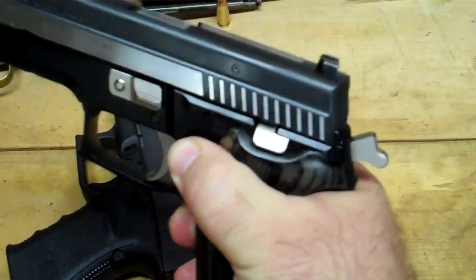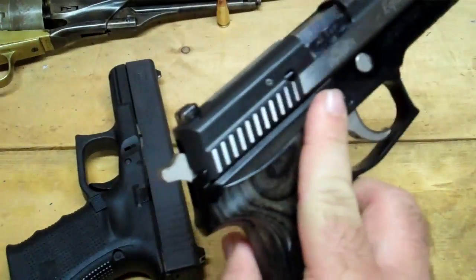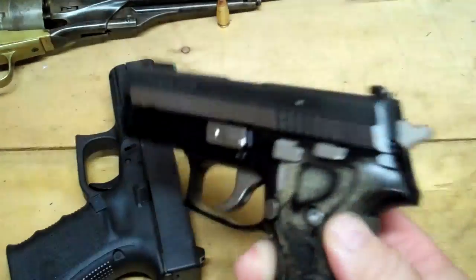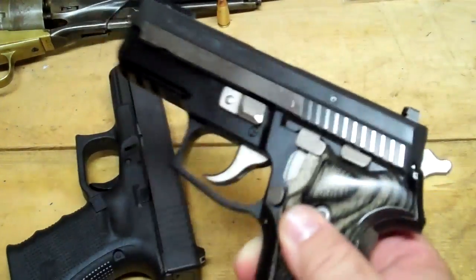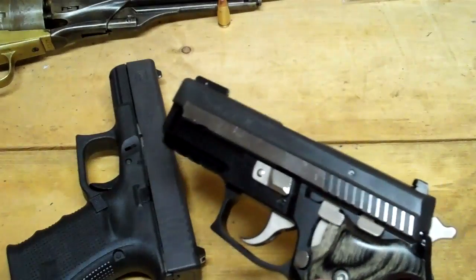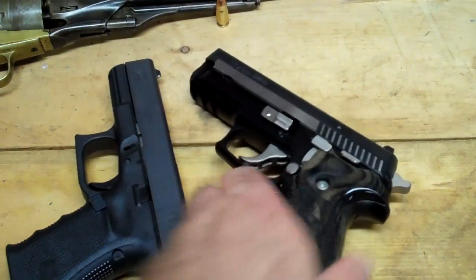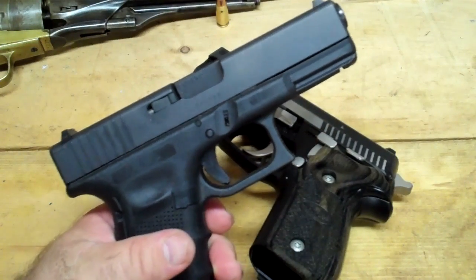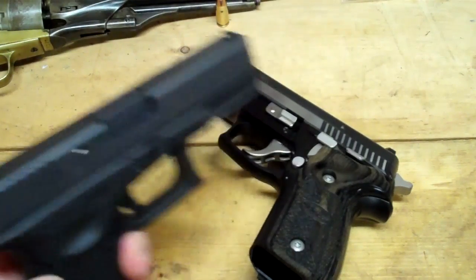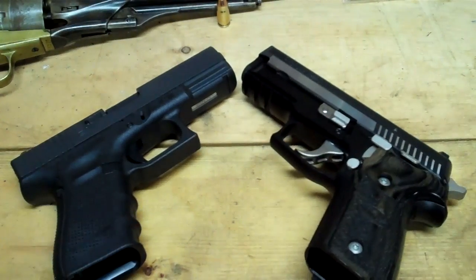One thing the Sig has that the Glock does not is a decocker — right here you pull this down and it drops the hammer safely without engaging the firing pin. I love that feature, it is awesome. Is it worth $500 more? No. As you can tell, I'm still a Glock man.